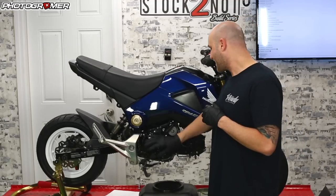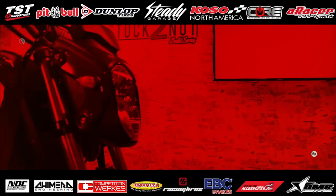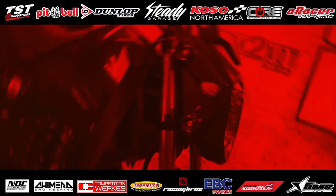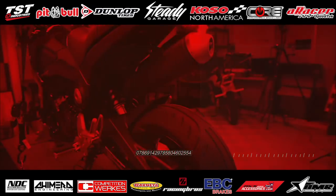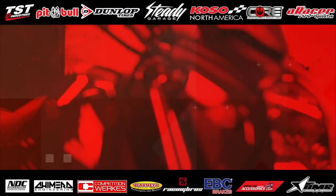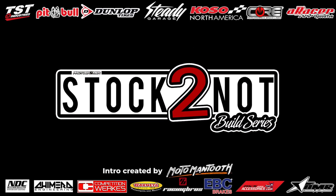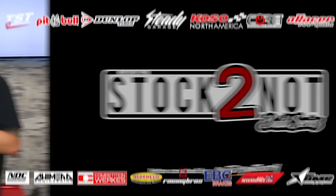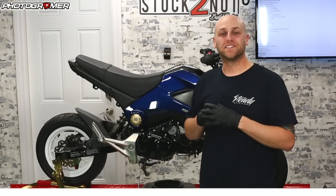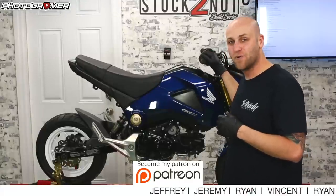On this episode of Stock 2 Knot, we're going to be working inside this guy here. Welcome to episode 3 of Stock 2 Knot, the built series where we take a stock motorcycle and turn it into something modified. I'm your host, Photogrammer.